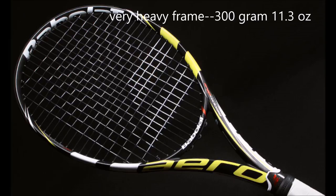This is the Aero Drive — I used to play with it. It's very heavy, 300 grams, 11.3 ounces. Great for groundstrokes, medium for serve, bad for volleys. And the reason I talk about it is it hurts my hand. Certain frames will hurt your hand over time.